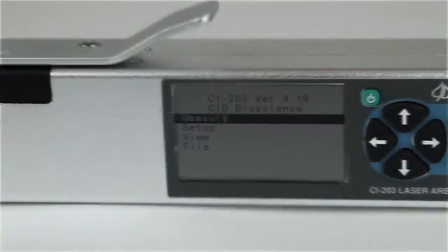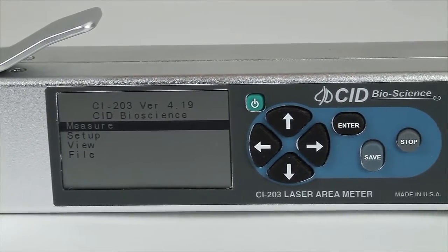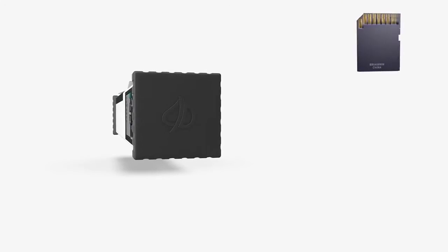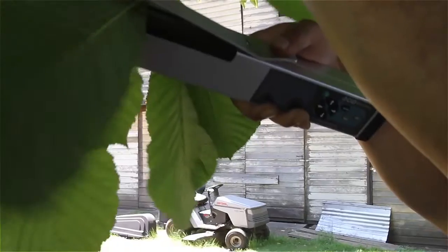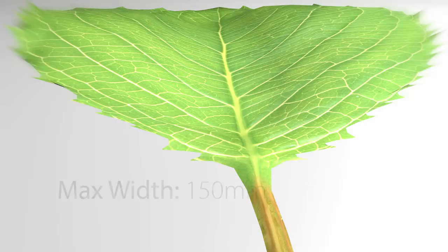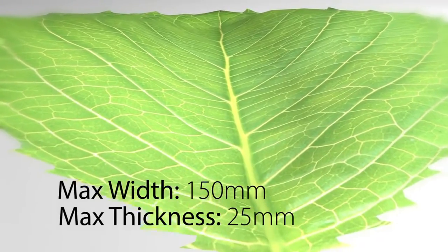The high-resolution laser scanner, data logger, and display are enclosed in a single handheld wand unit weighing 910 grams. Data is stored on a removable SD card and uses standard mini-USB connections for charging and data transfer. The CI-203 is capable of measuring objects up to 150 millimeters wide and 25 millimeters thick of virtually unlimited length.